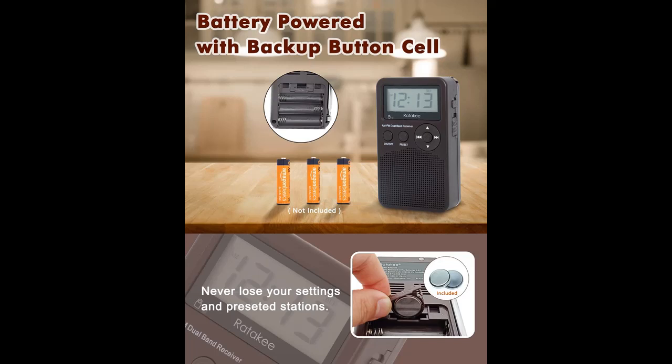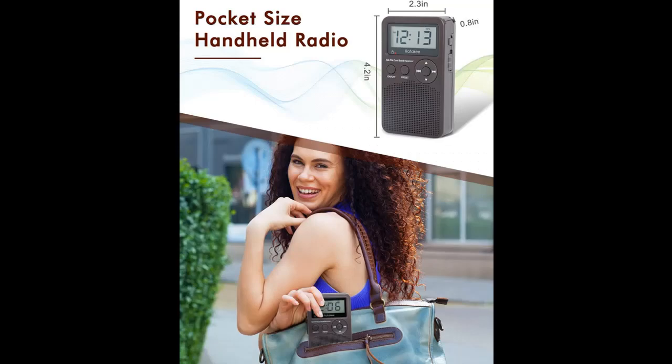10 AM-FM presets, 10-90 minutes sleep timer. Tired of tuning frequency time by time? With the Rathakee portable radio, you can preset 10 AM and 10 FM stations for quick access.